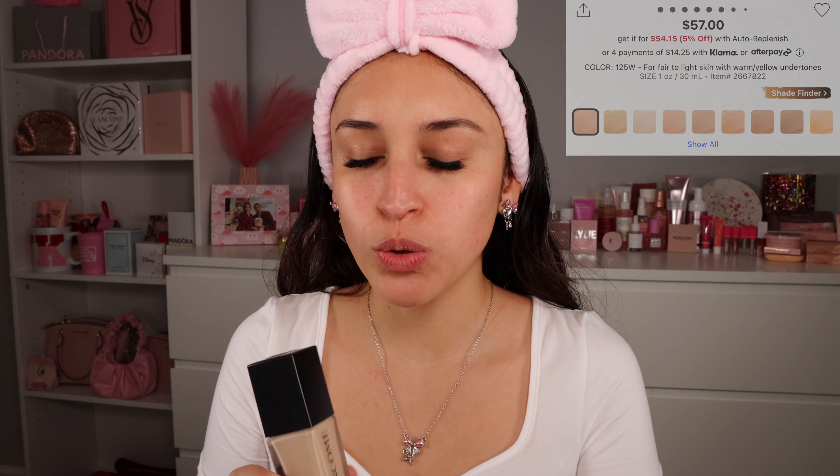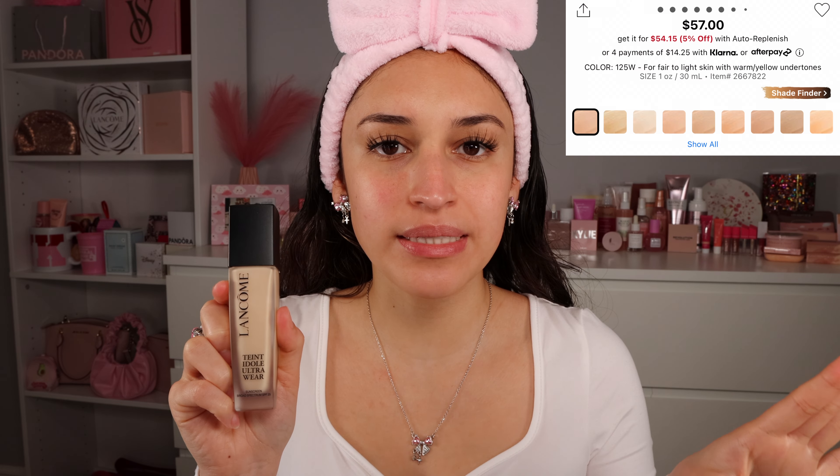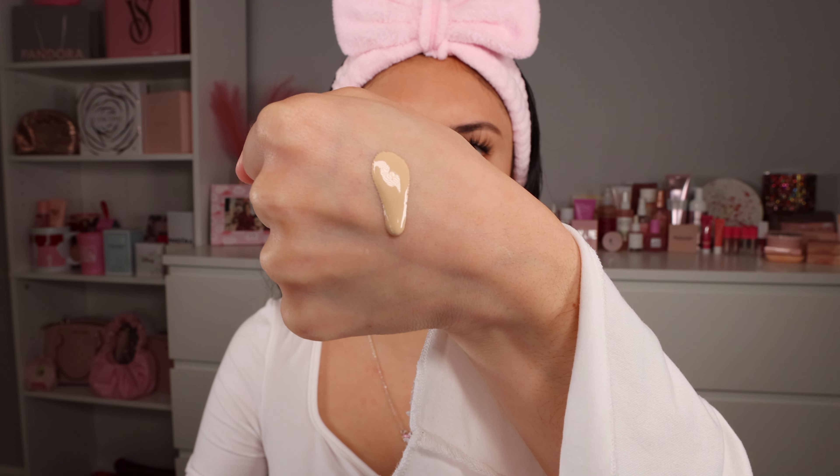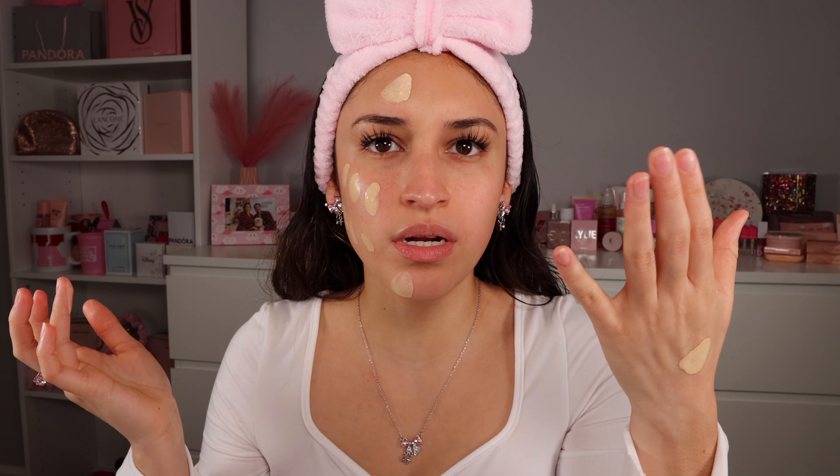I got mine in the shade 125 Warm, which is for fair to light skin tones with warm golden undertones — that's usually what I go for. It looks like it's going to be a little bit light, but we're just going to go for it. This is one pump and it's very runny, which means we're going to get a lot of blending time. One pump was more than enough for half my face, but for your whole face and neck you're probably going to need two pumps.